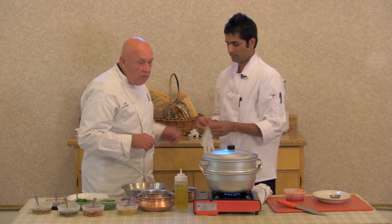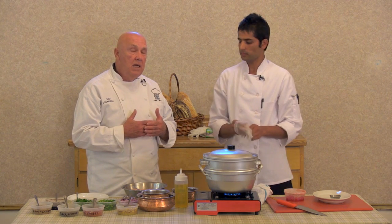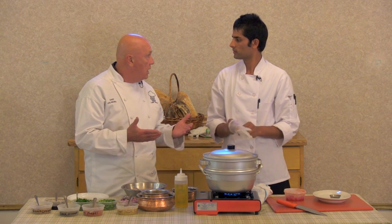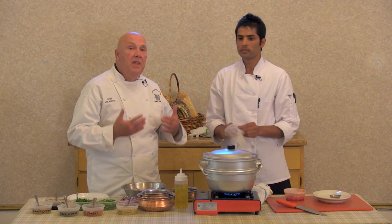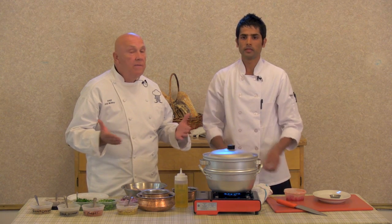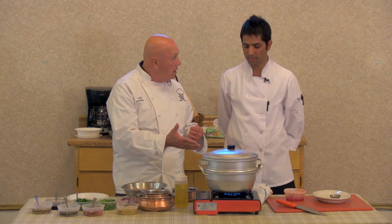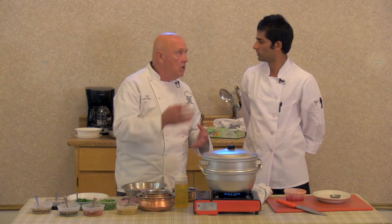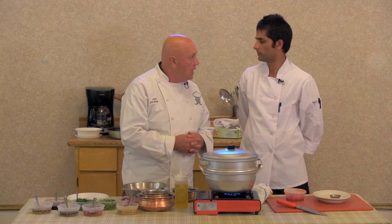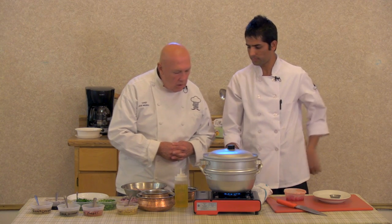One of the things Chef was telling me prior to the show — another difference between Nepal cooking and Indian cooking is that it's a bit healthier. They don't use very much oil. They do a lot of steaming. You do use oil, but not deep fried. It's less oil.